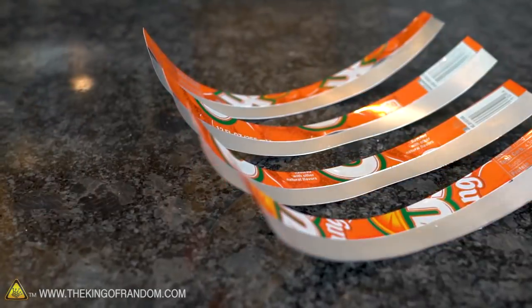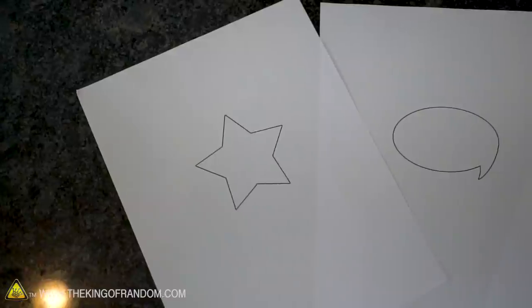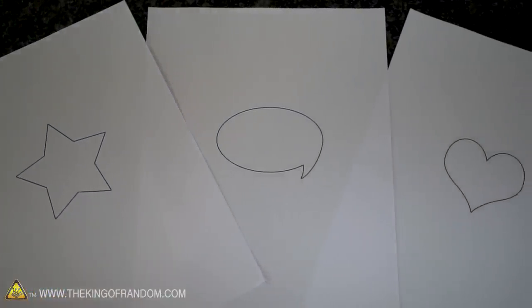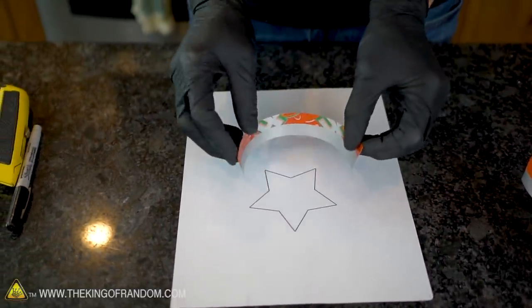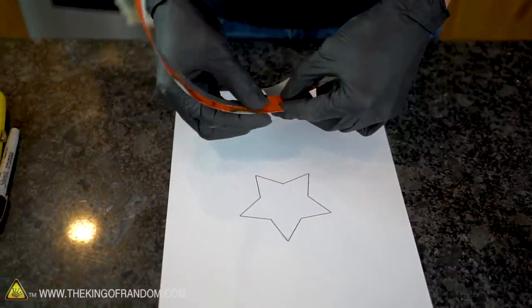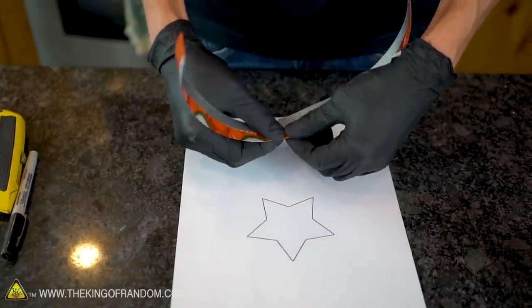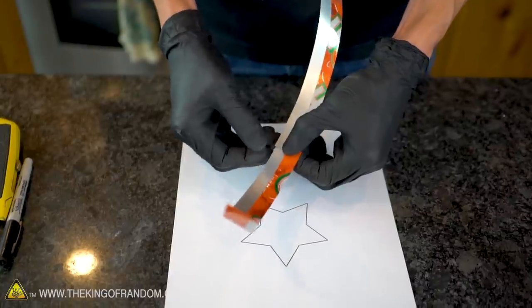Now we've got several strips of our cut and reinforced aluminum. What we want to do is bend them into the shape that we want our cookies to be. I've got three different shapes here printed out, and I want to try and make cookies that match these shapes. Let's start with this star shape. We're going to try to bend our aluminum sheets to follow along the line that we have printed out. If you run out of strip, you can take a second sheet and just nest it nicely into the first one. We'll then use a little bit of tape and a small dab of hot glue to secure the ends together.